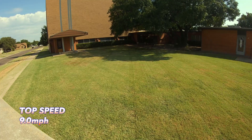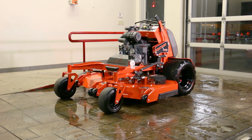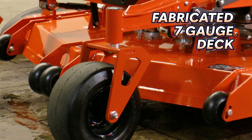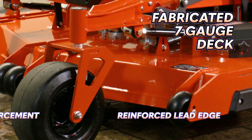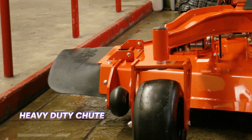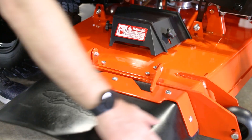The Revolt is crazy fast with a top speed of 9 miles per hour. Like all Bad Boy mowers, the deck on the Revolt is about as tough as they come. It is a fabricated 7-gauge steel deck with reinforced edges and double plate thickness around the spindles. The chute is a heavy-duty fiber reinforced chute — it's bolted on and when you flip it up, it stays.